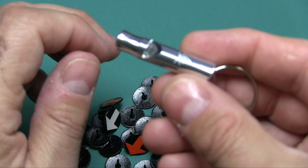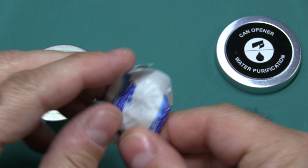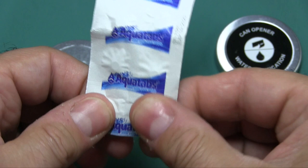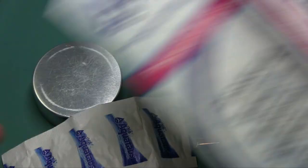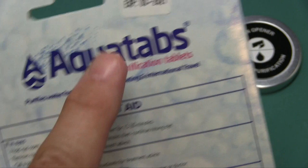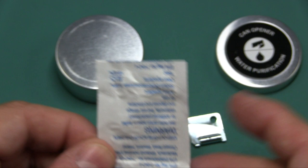Next is a can opener and water purification. You get 10 Aquatabs — put these in water to treat it, decontaminate it, and kill germs. You can actually buy these at Walmart too. Just be aware that these tablets have expiration dates — the ones in the kit say 9-2020. Don't rely on expired tablets.